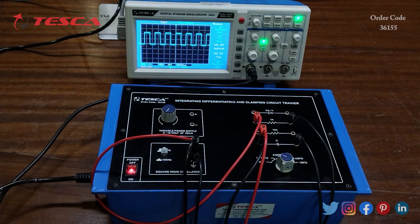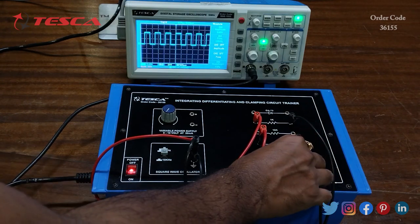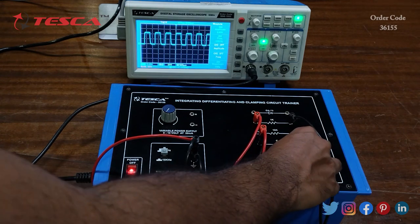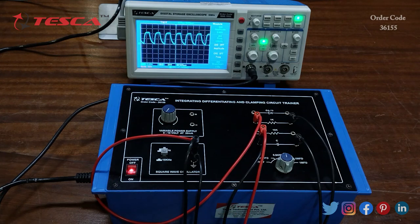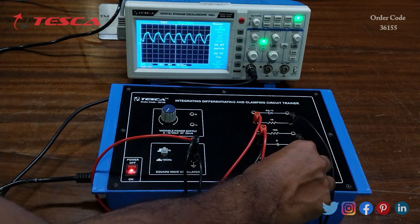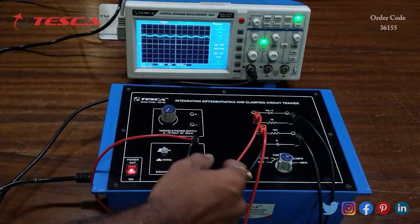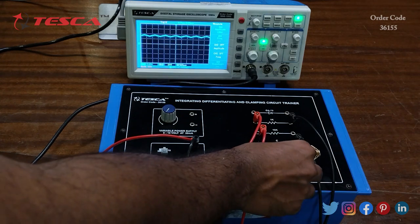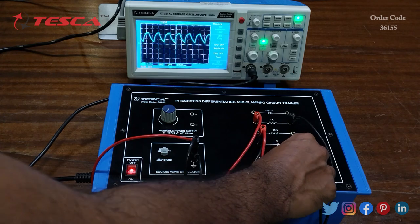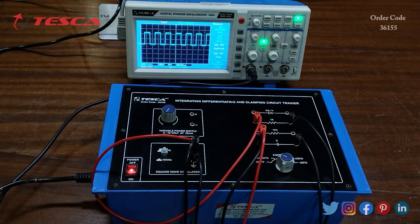Now we will change the capacitor value: 0.01 microfarad, then 0.047 microfarad, then 0.1 microfarad, and then 1 microfarad. This shows the change in waveform you can observe while changing the capacitor value. Now we keep the capacitor value back at 470 pF where we get the actual square wave.